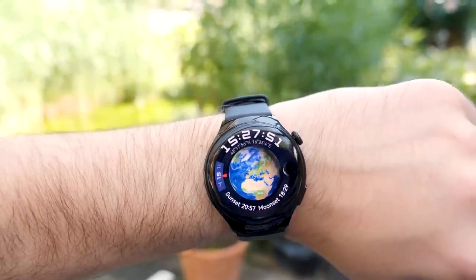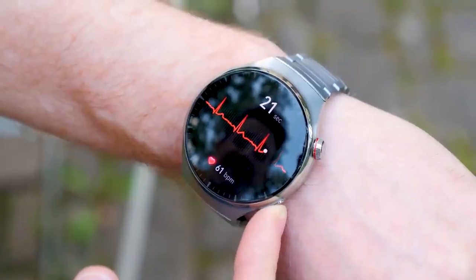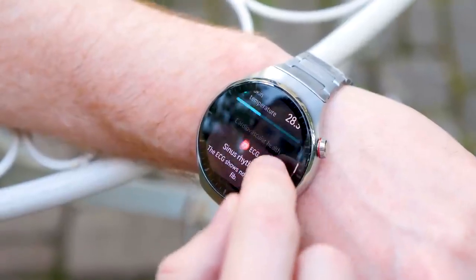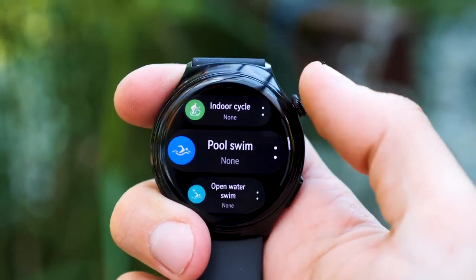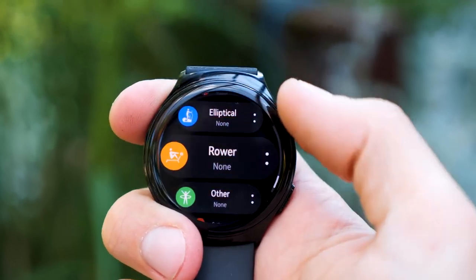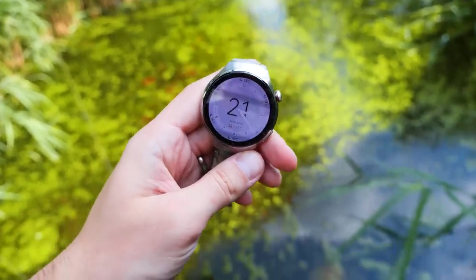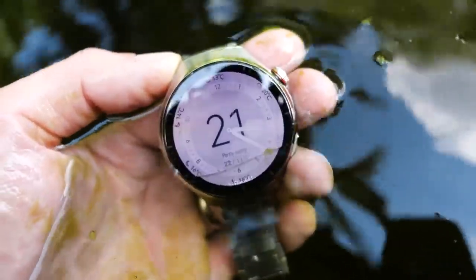The Watch 4 series comes with medical-grade ECG and an 8-channel optical heart rate sensor with TruScene 5.0 Plus heart rate monitoring capability. It provides accurate monitoring of heart health indicators such as arrhythmia, cardiogram, and pulse pattern. There are over 100 workout modes, and I even used it for motorbiking to see my route on GPS and have a speedometer on the watch. The watches are waterproof up to 30 meters for free diving with a 5ATM and IP68 rating.